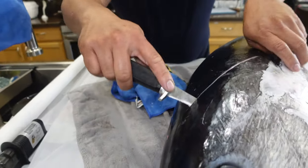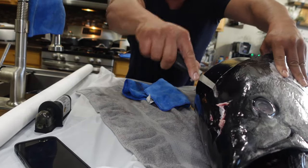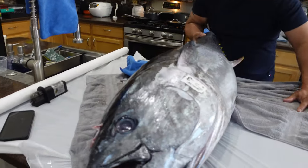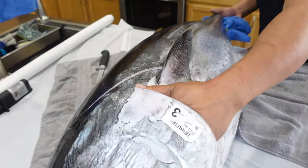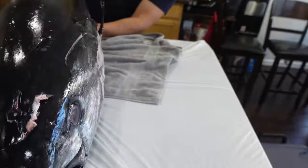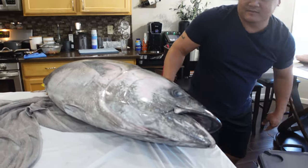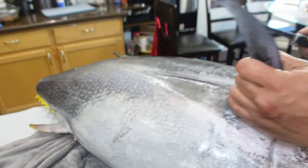So I'm just going to run the knife towards the front of the head, and it's all mostly cartilage. I'm going to flip this baby over - it's kind of like a crappie, just bigger. Same ordeal behind the fin here.